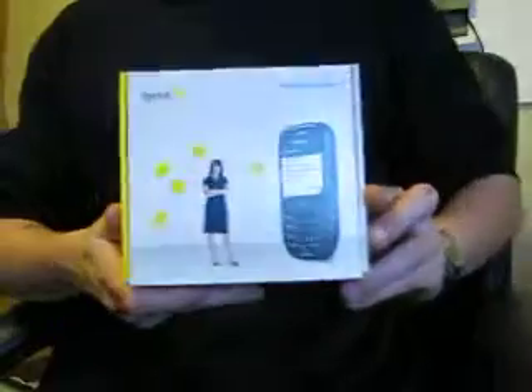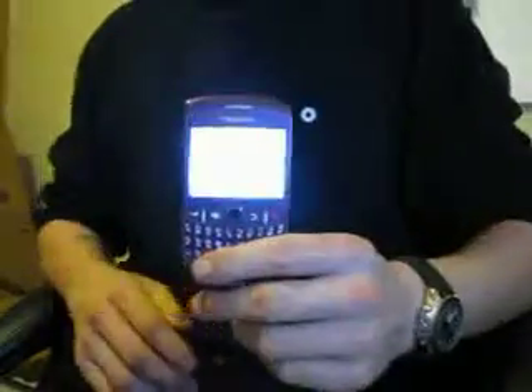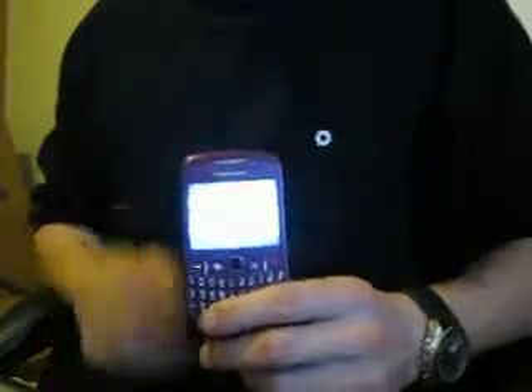Hello, this is Nick with Nemo's. We're doing the BlackBerry Curve 8530. It's a used phone out of the box, though it has all the stuff. There's the phone — it's in great shape. I just turned it off, but it works fine. The pictures and the listing show the phone on.